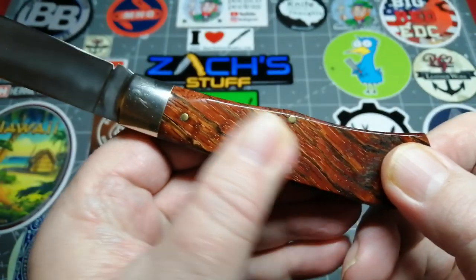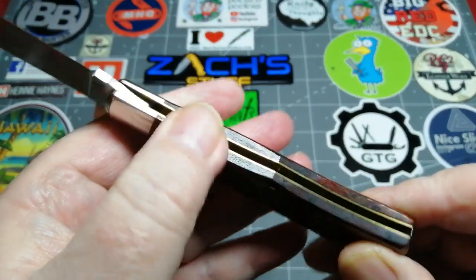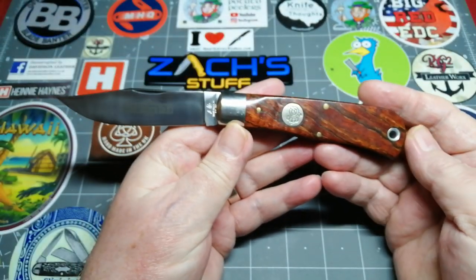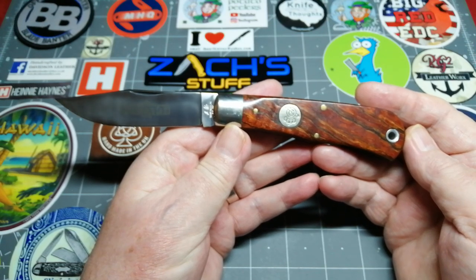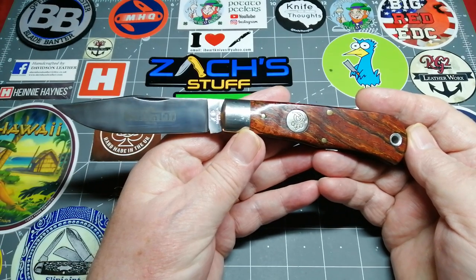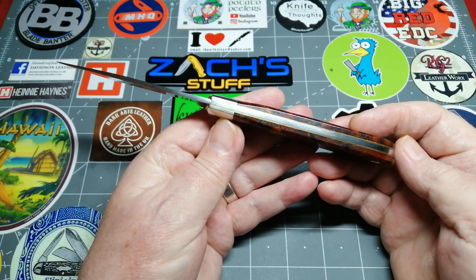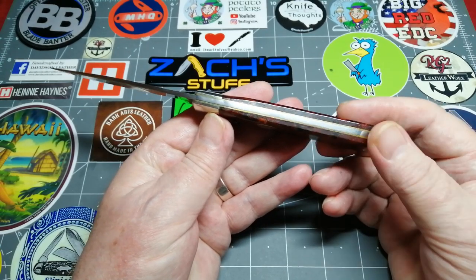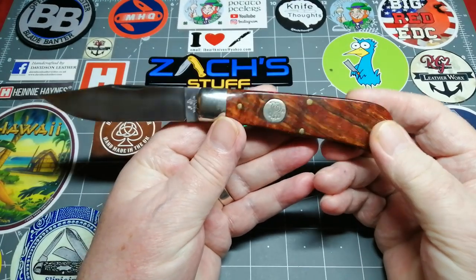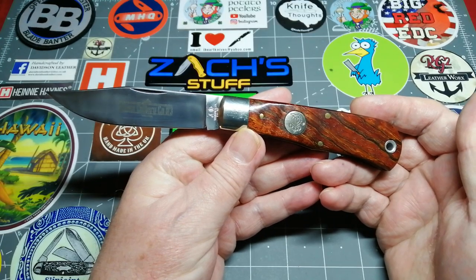It's a good strong slip joint. Look how well that lanyard hole is done — it is just beautiful. The pins are flush, and the transitions — you'll notice it's been rounded. The finish, the workmanship on this — this is American workmanship at its best. It's one of the most beautiful knives I have ever bought. It wasn't a cheap knife, and I suppose due to the fact that you can't buy them anymore, they're not on the open market.